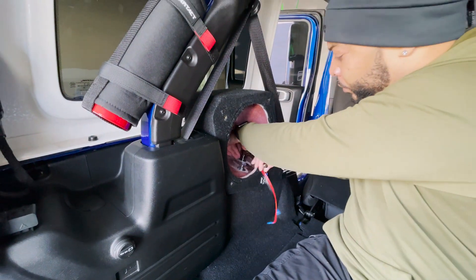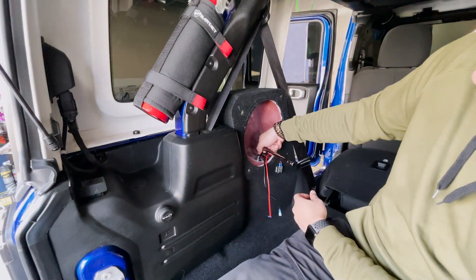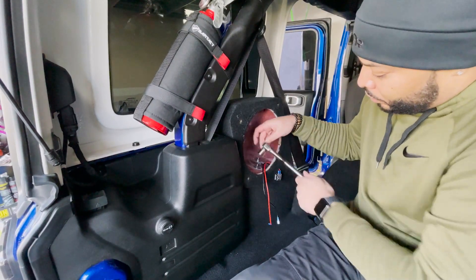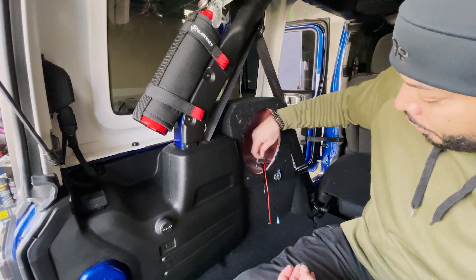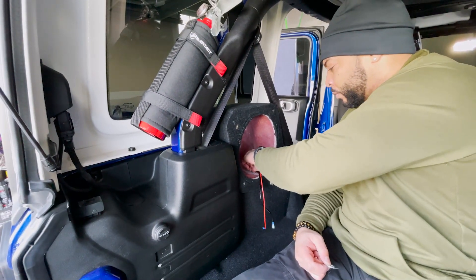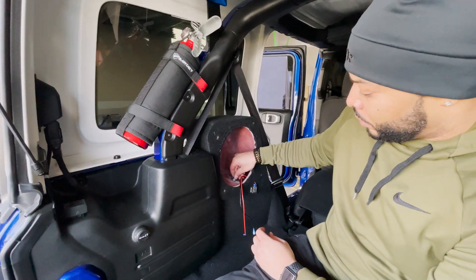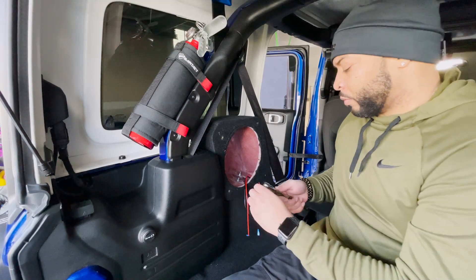Once this is fully seated, you're good to go. Take off the first one you started with, leaving the back one still on. Then put the rubber washer on, followed by the oversized flat washer, the locking washer, and the nut, and tighten it down. Once you have this tightened down, repeat the process for the other one.